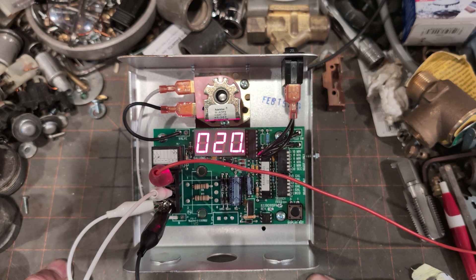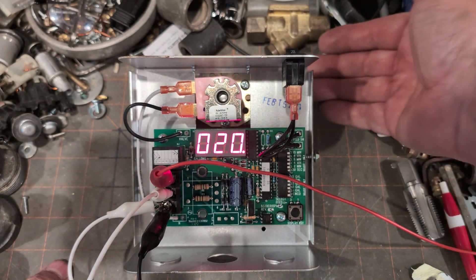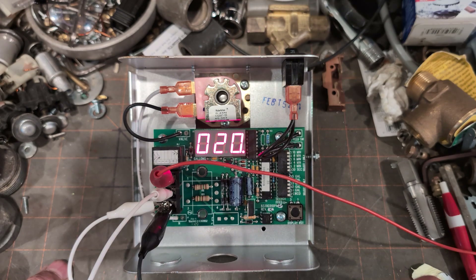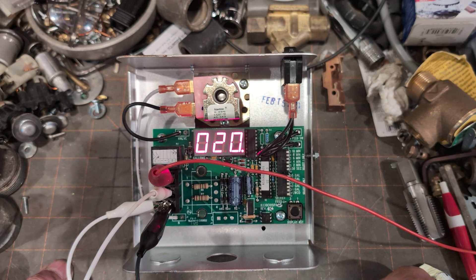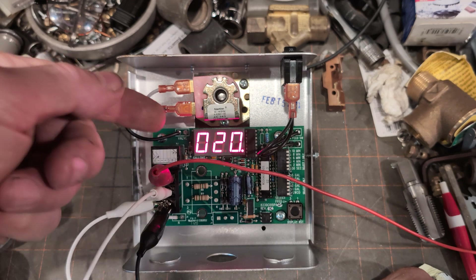Now it's going to open up the solenoid for a minute. Since there is no water connected, nothing is flowing through — so this is essentially a dry run. That sounds normal. There are no loud noises, and obviously power is getting through.